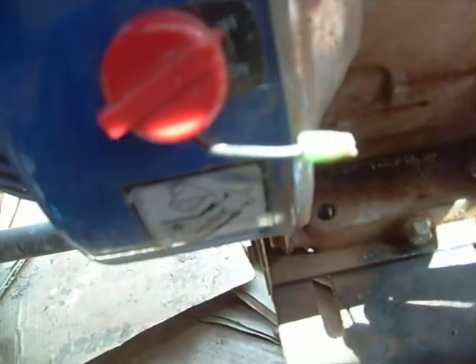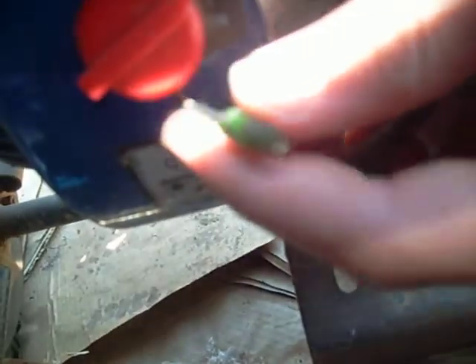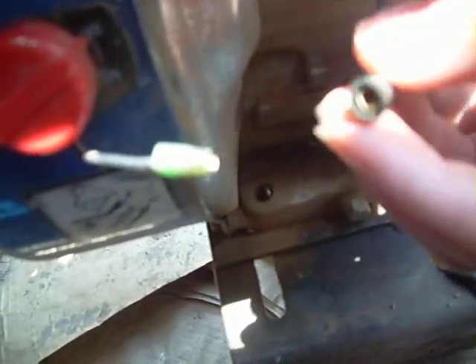You're going to want to cut this cord in half right here, and extend this wire and run it to a switch in the front of your go-kart.